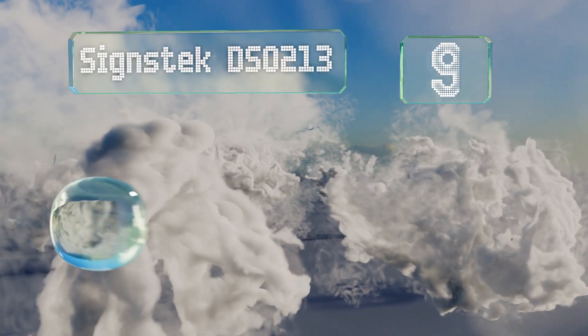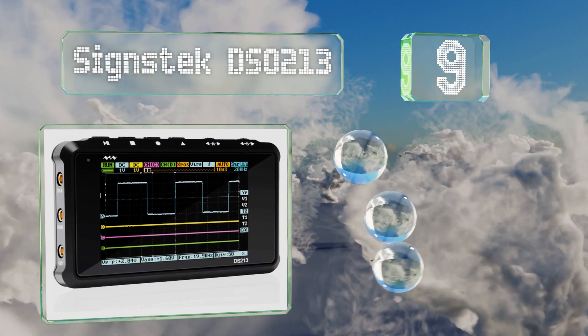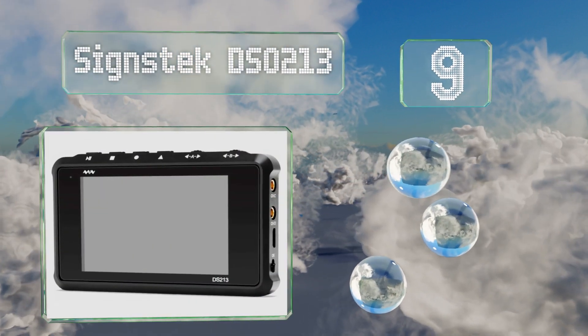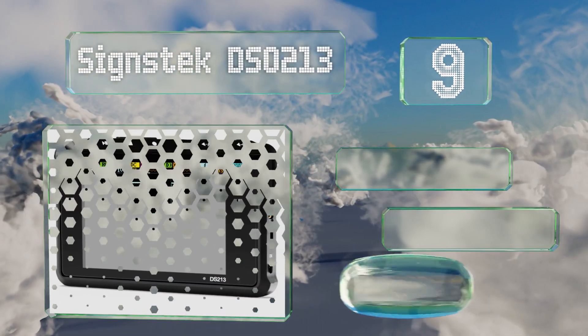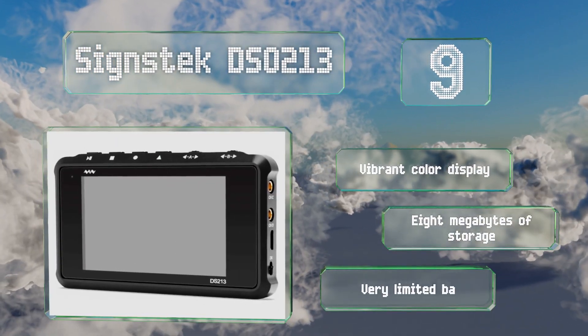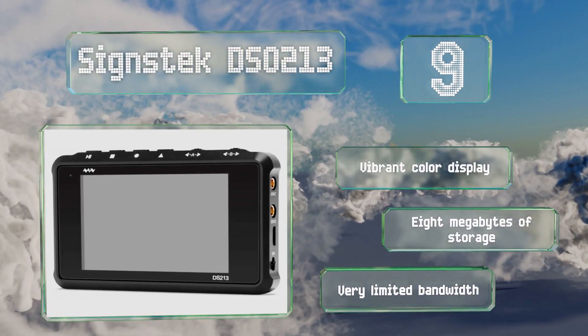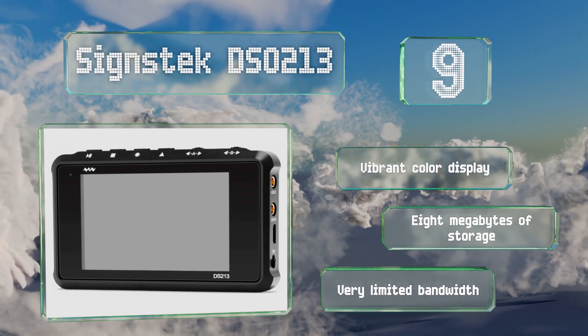At number 9, the ScienceTech DSO213 protects its sensitive electronics in a lightweight but durable housing that resists corrosion and damage. That makes this compact unit a smart choice for travel or for using as you move around a work site. It's equipped with a vibrant color display and 8 MB of storage, but it offers a very limited bandwidth.